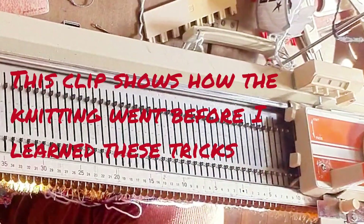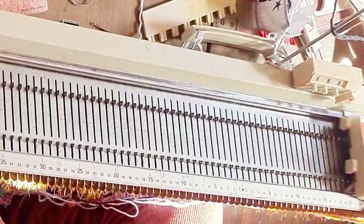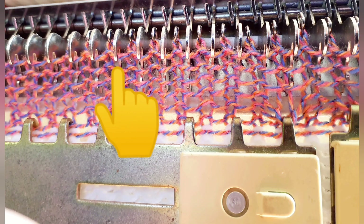You're now looking at how the knitting proceeded before I figured that out — much bumpier. I also found it helpful to tilt my can of silicone lubricant so that I could lubricate the underside and lower edges of the sinkers or movable gate pegs themselves. It made an astonishing difference to the smoothness of the knitting while knitting fur.